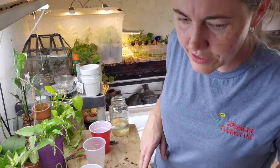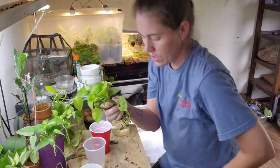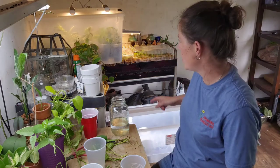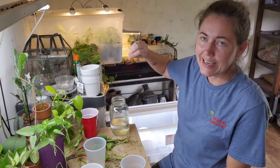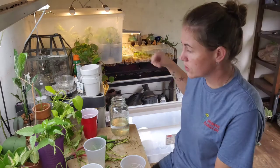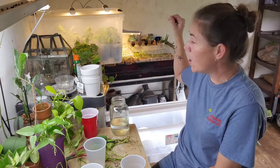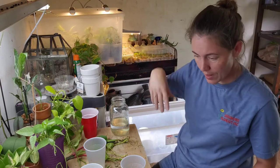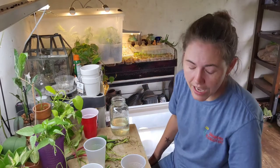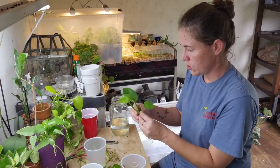I also have some global green propagations going on that we can stick in here. I went back and watched the video where I had originally taken the cuttings of my njoy pearls and jade and stuck them in that little box to start propagating, and when I took them out and put them in cups they were a lot more full and bigger than I thought. I'm really glad I went back and looked because I was thinking they weren't doing anything, but they are.